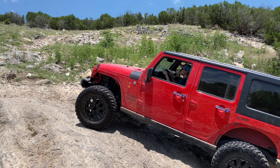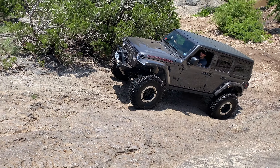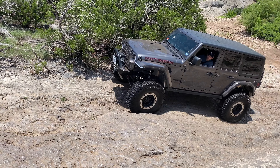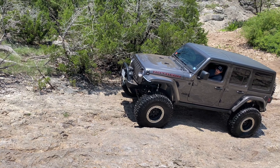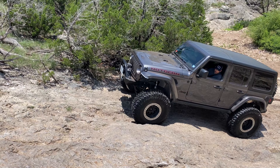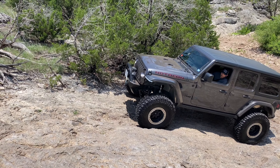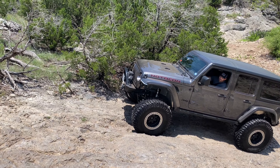Every vehicle approaches this obstacle in a different manner, however what stays consistent is drying off the tires, aiming for that tree to avoid those large holes, and just taking it slow. This is definitely a doable obstacle, but if you try to take it too quickly, you will pop that front end up — just like I told Cheryl — and nobody wants to go tumbling down any hills.